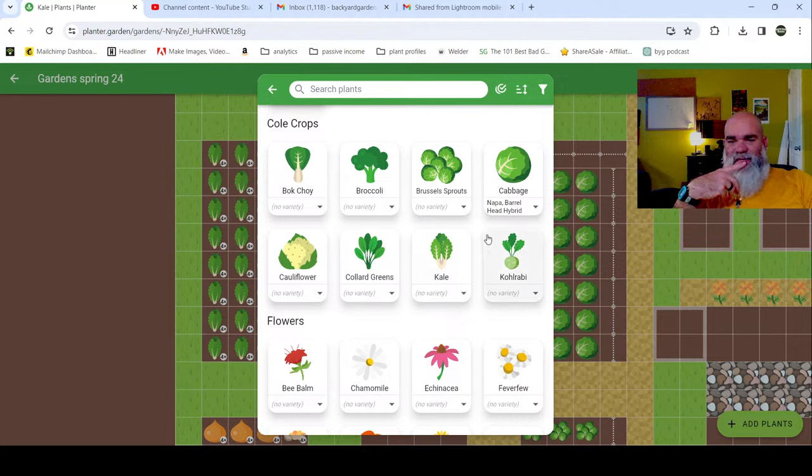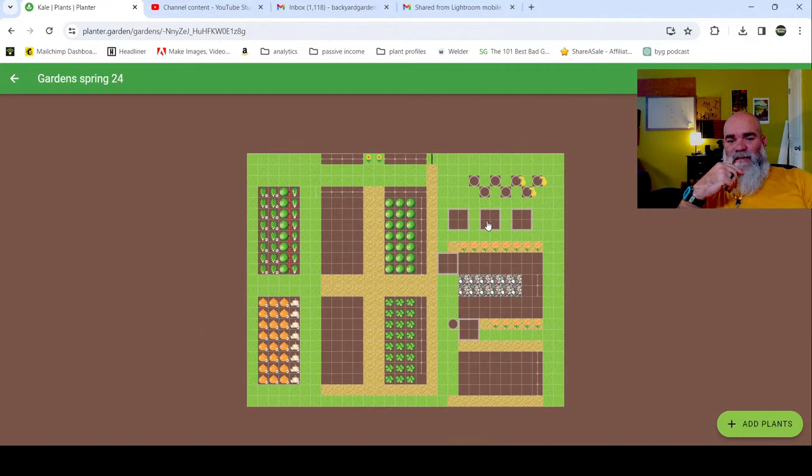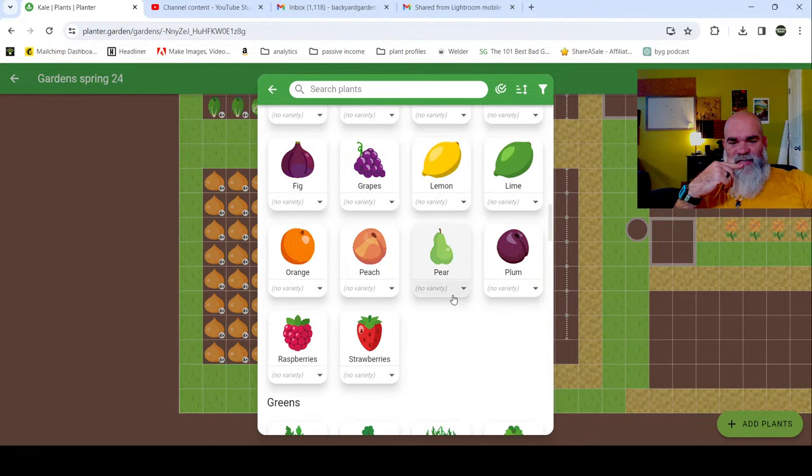Honestly the best thing would be to put broccoli back in there, but I think I'm going to hold off for right now and see what space is left after everything else. We're going to come to this bed - it's another easy bed. Last year I grew potatoes here, so this year I'm growing them here. We can go through and add our potatoes.